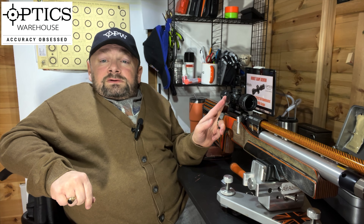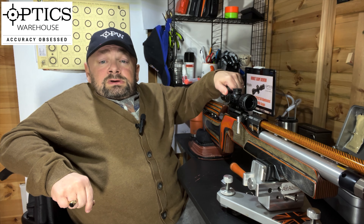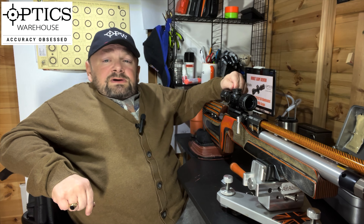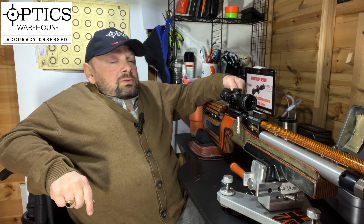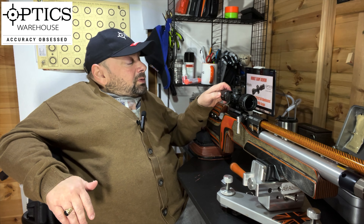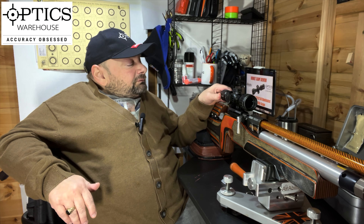Moving back down the 25mm tube we come to the magnification adjuster and that is smooth. It's easy to use and just about the right tension when you're moving it. You can move your magnification all the way from 3 times through to 12 times magnification, and for such a little scope I think that's amazing. At the back, like every other scope, we have the eye adjuster which helps you adjust the reticle so it's nice and clear for the prescription of your eye.